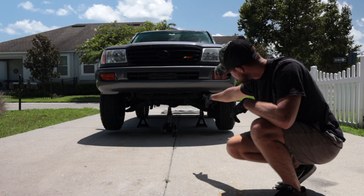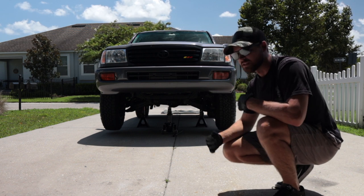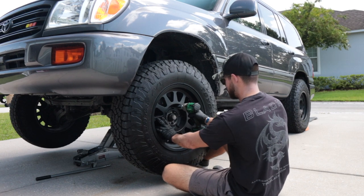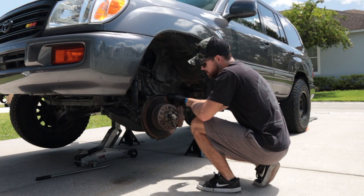Using two jack stands, we can get these knocked out pretty quickly if you do them both at the same time. I keep the jack in the center just for extra support. It's also a great opportunity to fully clean your wheels.